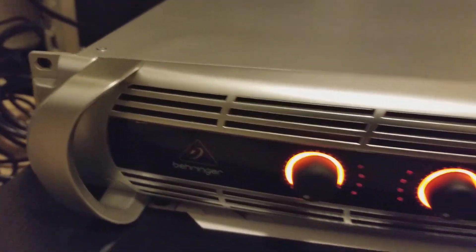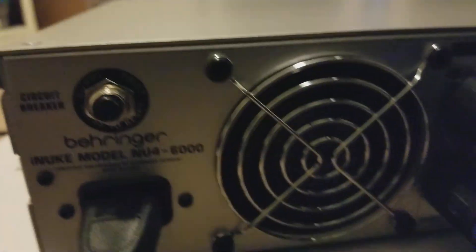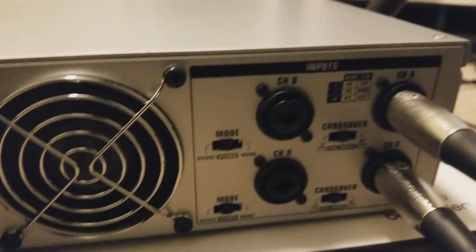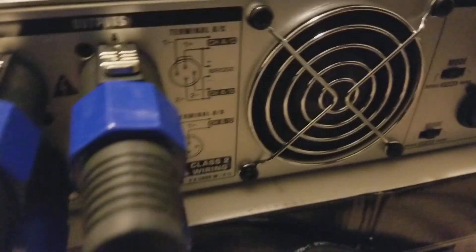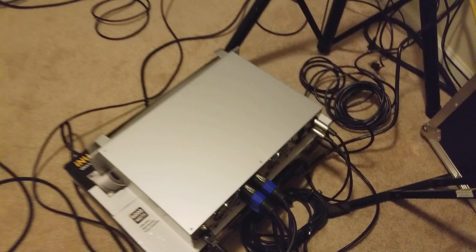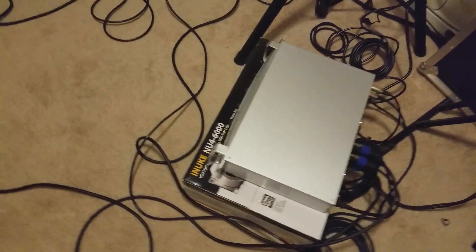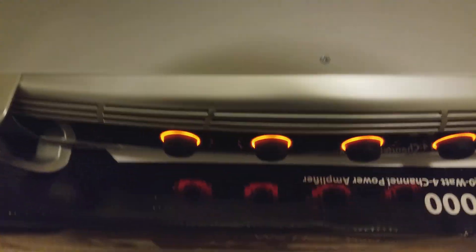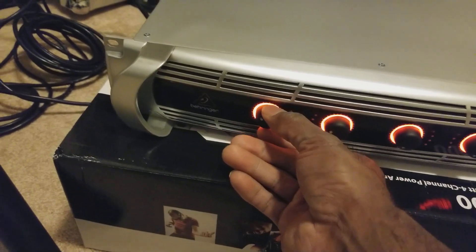The fan is not too loud. Some people say the fans are a little loud, but with music playing, who's going to care about the fans? These fans are probably two or three speed. Let's turn the volume up. I can't play any top-10 songs because of copyright issues with YouTube, so I'll be playing my personal dub specials.